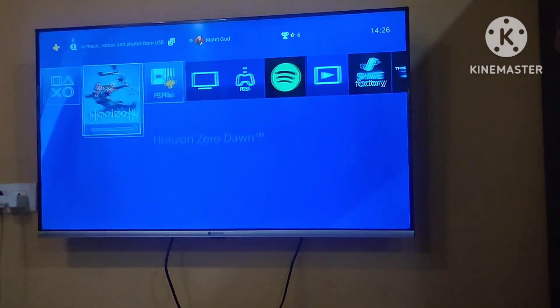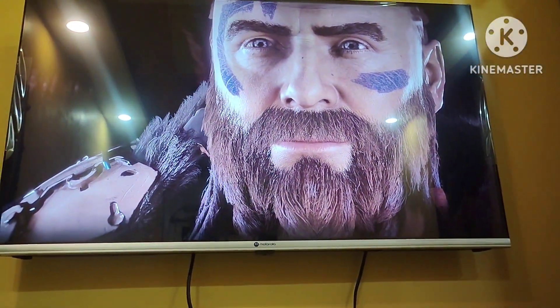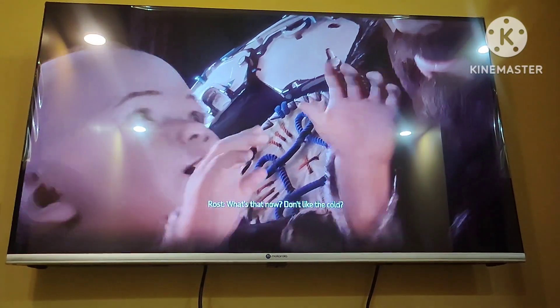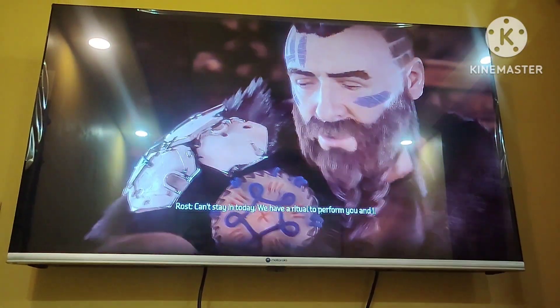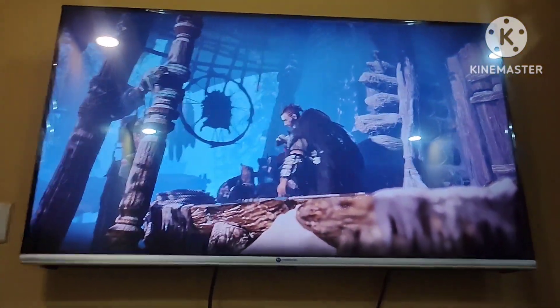Horizon is now showing on screen. You can see the game is running — just look at that. You can comment below because I have done the unboxing.